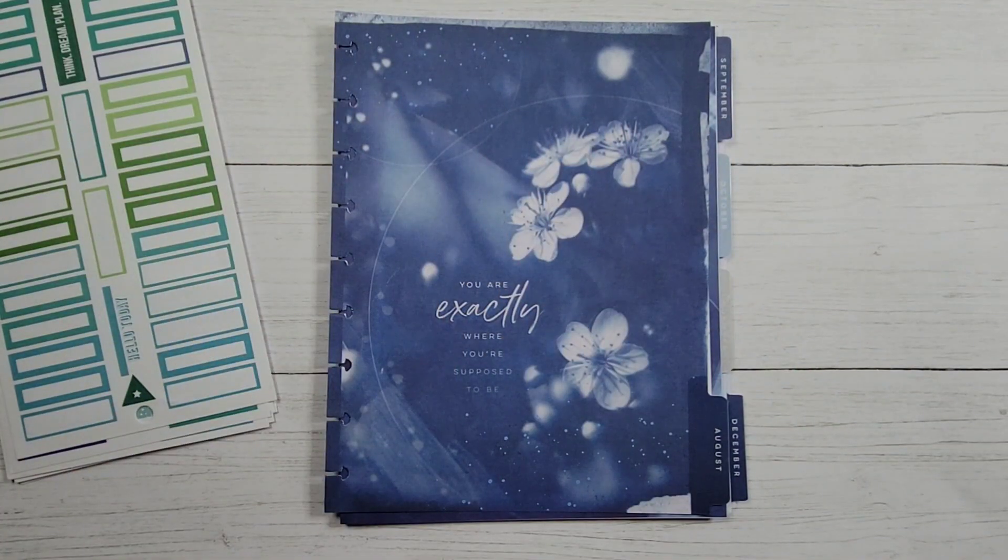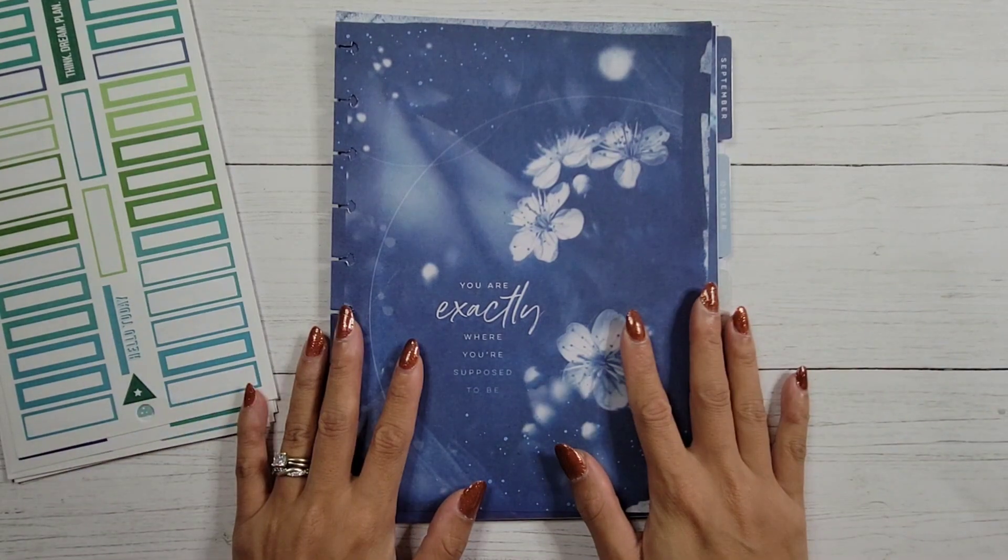Hi guys, it's Amy with AIM2Plan and today I'm here with a short, quick video converting a dashboard planner into a new summer activities planner.